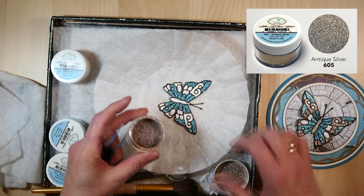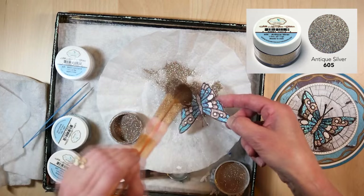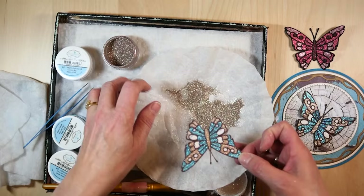Let's just sprinkle a little bit like that, and again use my brush to brush it off, front and back. Put this back into the jar.